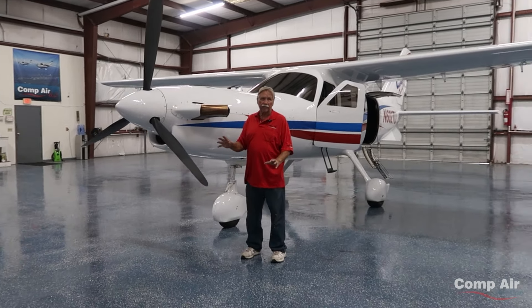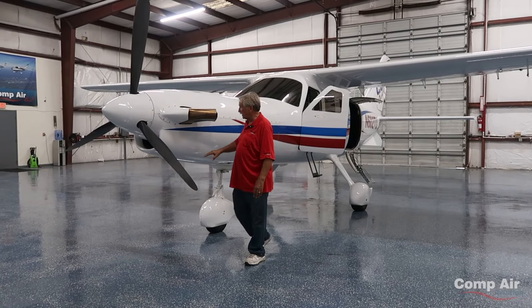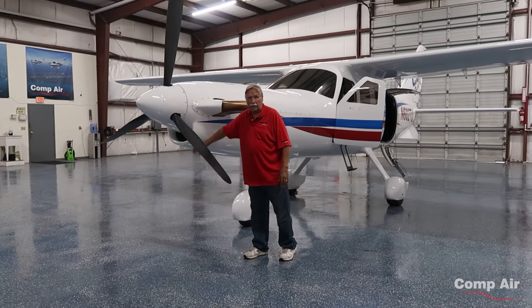It makes an awesome airplane. It's a fixed nose gear airplane — we don't retract the gear. This is the inlet to the engine; it uses a lot of air.